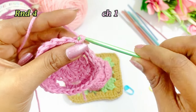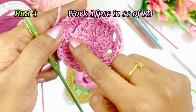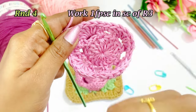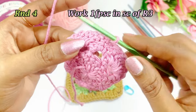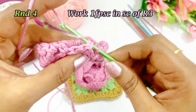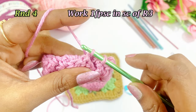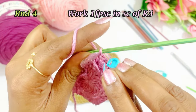After slip stitching, work a chain 1 and turn the work. Into the single crochets we are going to work front post single crochets. Into the single crochet of the previous round, insert the needle from behind, pull the yarn through the single crochet, and work a single crochet — that is a front post single crochet. After working the chain 1, work a front post single crochet. Place the marker here on top of the single crochet.